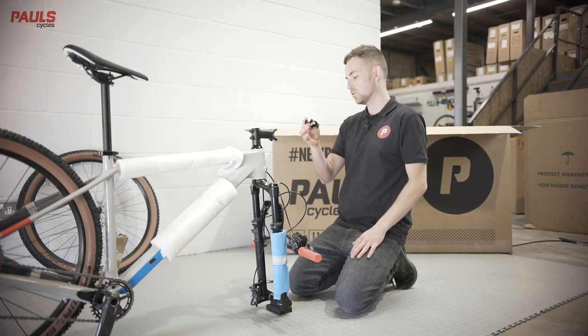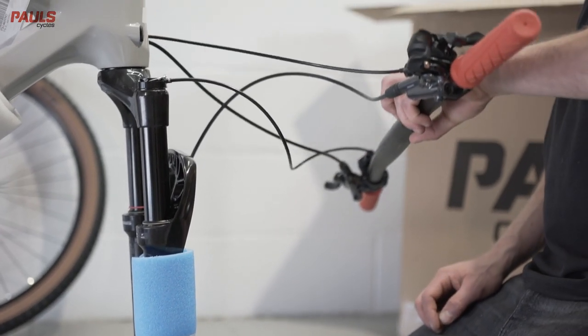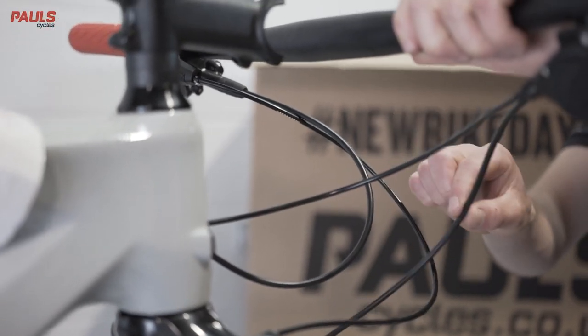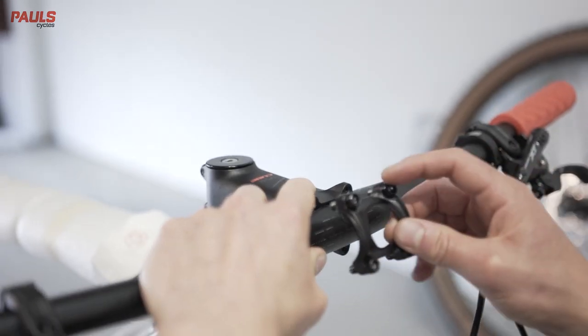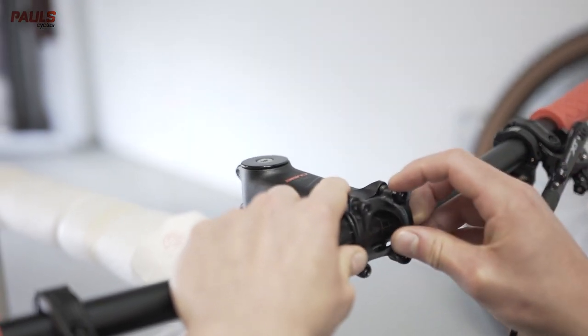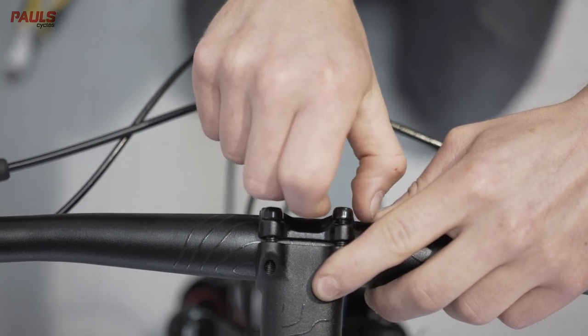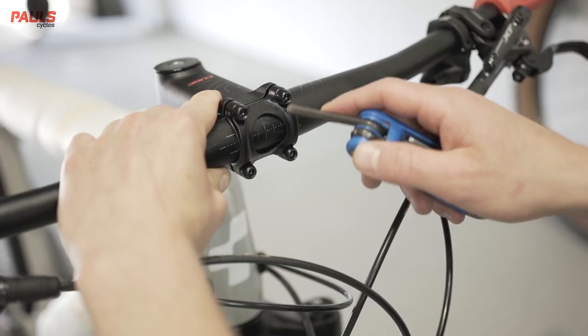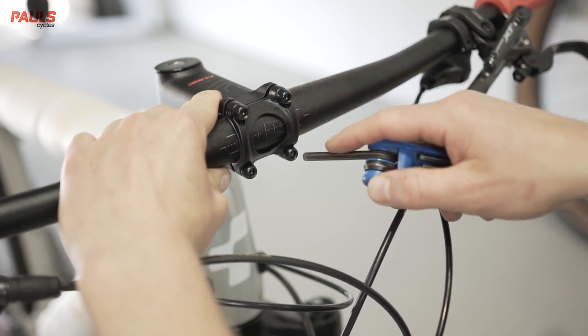Place the face plate to one side and be careful not to lose the four bolts. When installing the handlebars, be careful not to cross or twist any of the cables. Then take your face plate and install the bolts — thread these in by hand to start with. Once threaded by hand, you can use your allen key to tighten them up. Make sure that you do it in a cross pattern so that they're all done up evenly.